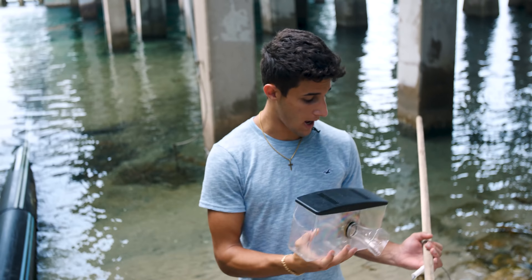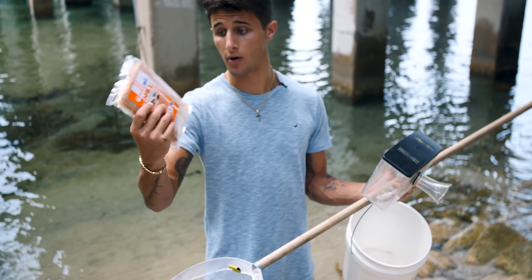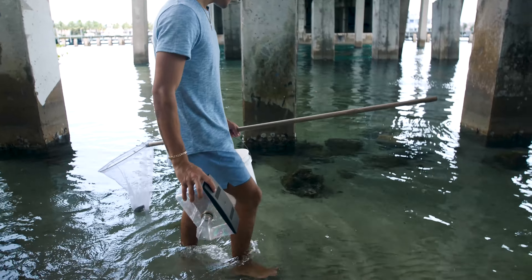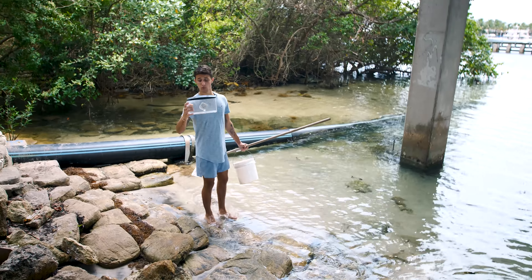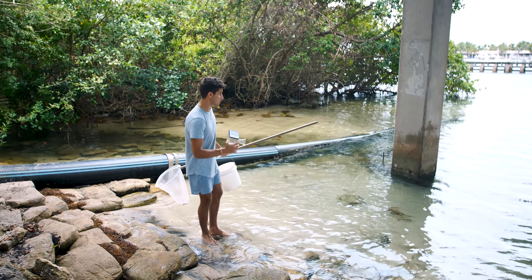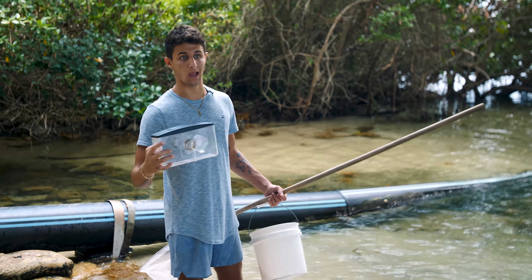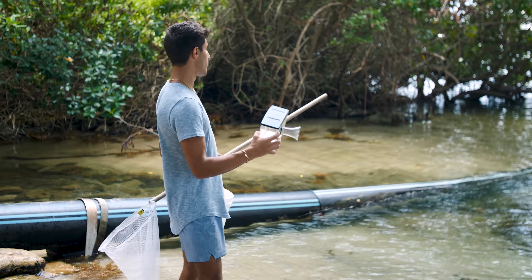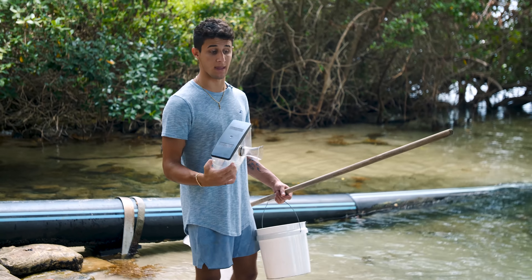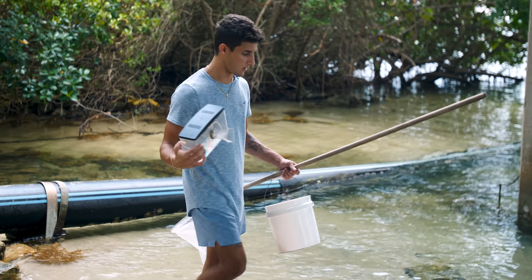We've got some krill for bait. I've never used krill before — I've always used shrimp — so we're going to see if this changes up the type of fish we catch. I like the mangroves, but I also like the rocks. With the rocks you have a better chance of catching invertebrates; by the mangroves you have a better chance of catching mangrove snapper and lane snapper. I think we'll go by the rocks.